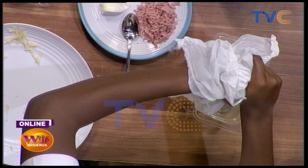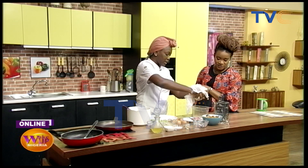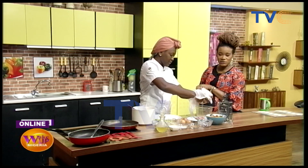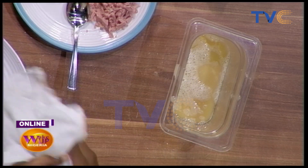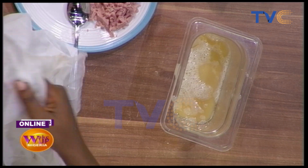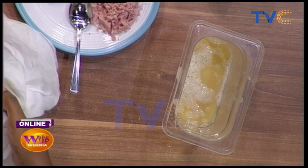Try and get as much liquid as we can out. And you can use a normal kitchen napkin if you don't have a cheesecloth — please make sure it's clean. Then we'll put that into a bowl.